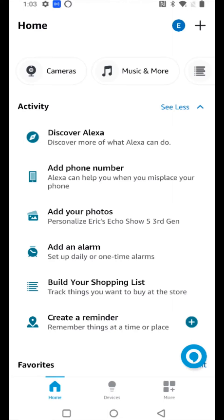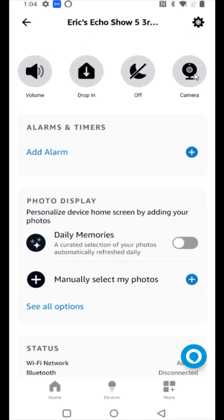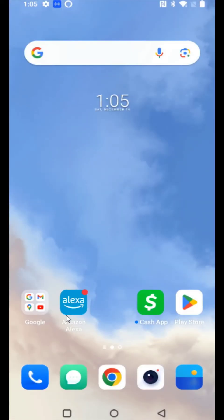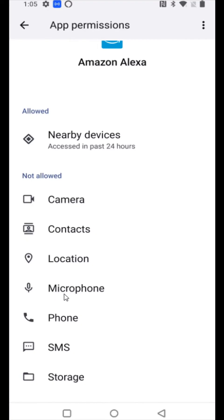We've already gone through the setup on our Echo Show, so it should show up in our devices. Go down to the bottom and click on 'Devices' — I can see right here the Echo Show 5 is set up and ready to go. Click on it and you get some different menu options. To see the live camera, click the camera option. Note that microphone permission is required for this feature, so go back to your home page, hold down on the Alexa app to bring up the menu, click app info, then go to permissions.